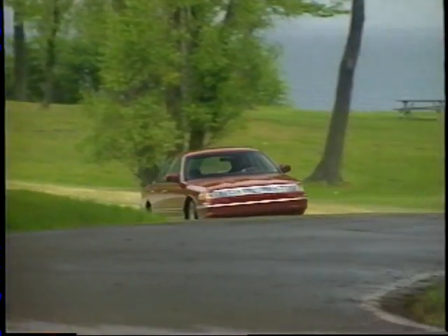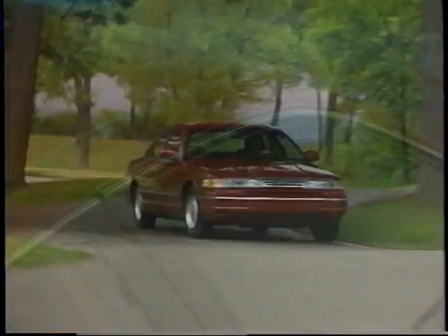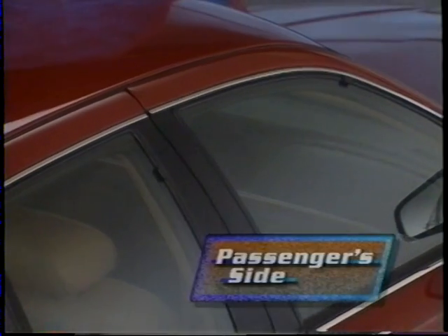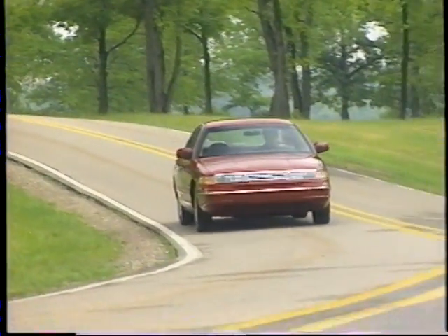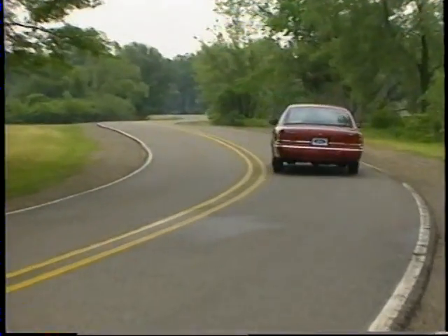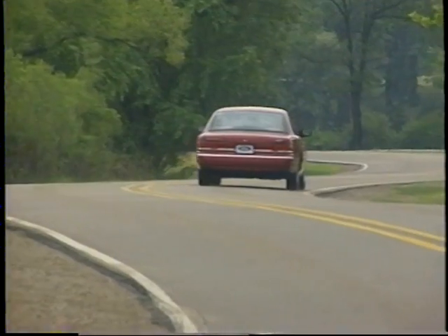Speed-sensitive steering provides the right amount of assist to meet your driving needs. Crown Victoria's aerodynamic design includes limousine-style doors for minimized wind noise and a quiet passenger compartment. Excellent front suspension geometry enhances steering feel and directional stability, while front and rear stabilizer bars provide additional handling balance for a luxurious riding experience.